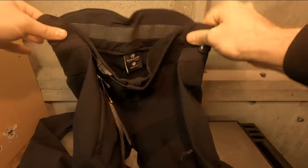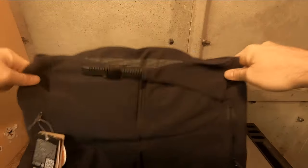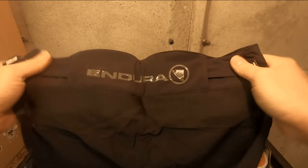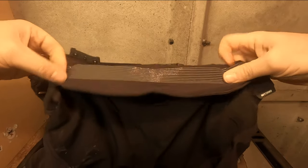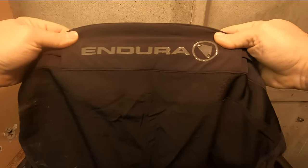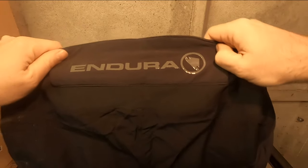These trousers have a front zip, a ratchet waist adjuster, and velcro waist adjusters — one on each side — doing away with the need for a separate belt. They have a high-rise riders-cut rear to eliminate the builder's bum effect, and this section has a silicone lining on the inside to help hold them in place. On the outside they have a silicone Endura logo to help stop your jersey from riding up your back.